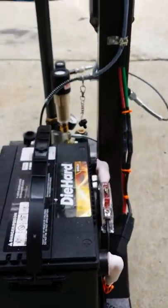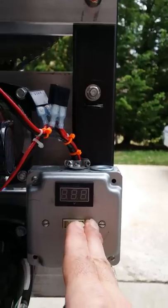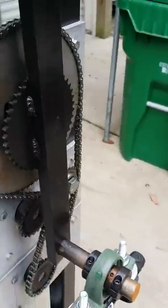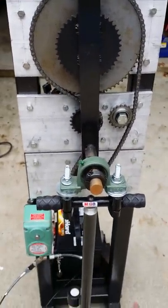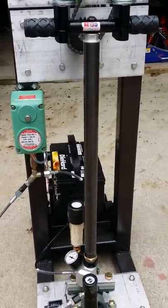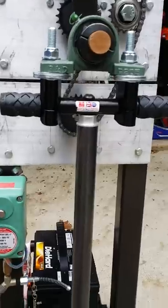It runs on a 12-volt battery for multiple hours. It has dual motors. This unit is for sale — it's in Maryland, $650. The reason I'm selling it is because I'm getting a different compressor that goes up to 4500 PSI and I don't need this one anymore.